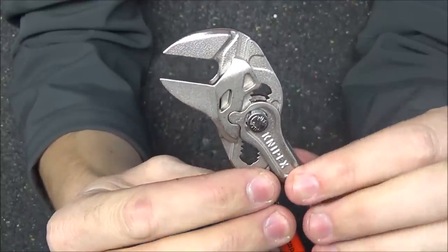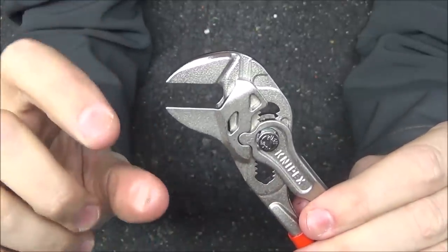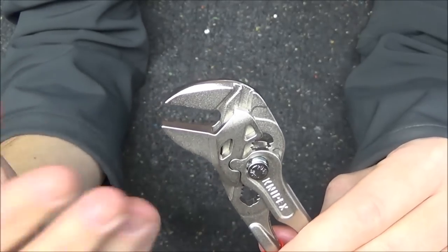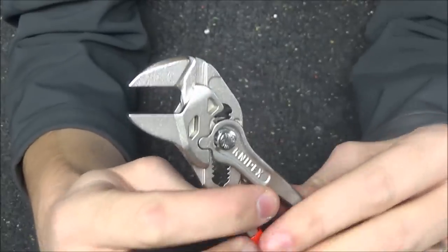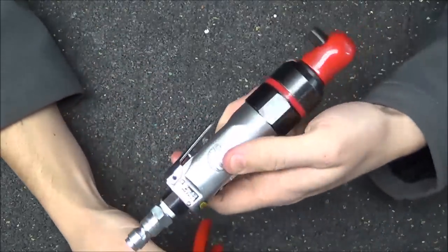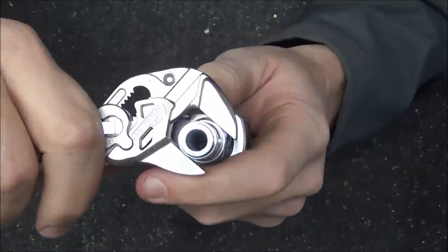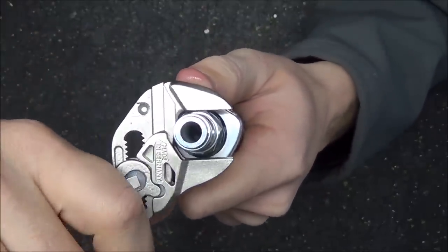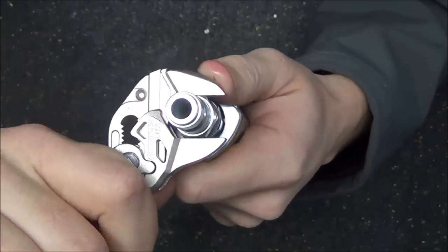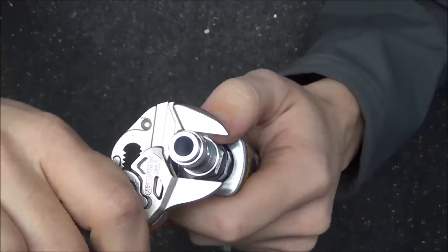When you open and close this, it gives you a 10 to 1 cam action — for every pound of force you apply, it clamps with 10 pounds, so 50 pounds of input gives you 500 pounds of clamping force. To demonstrate, I'm removing the fitting on the bottom of a small air impact ratchet. Because the pliers wrench latches on and you can then slightly loosen your grip, it rotates with a ratcheting effect — you don't have to remove and reposition it like a normal wrench, and it gets into very tight places.